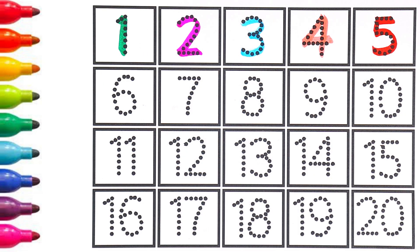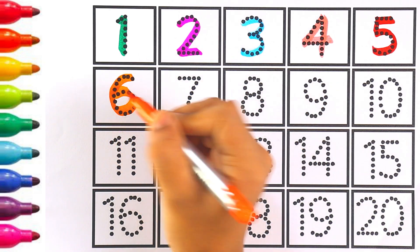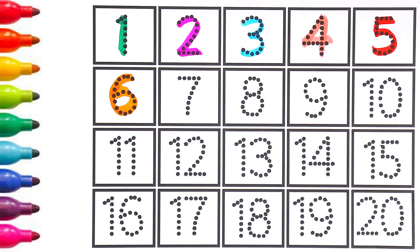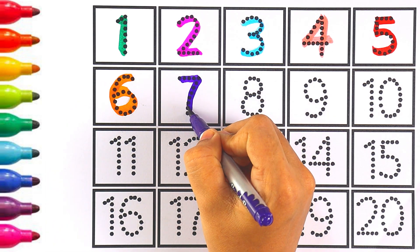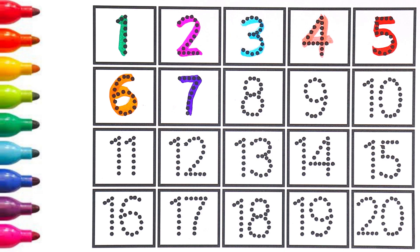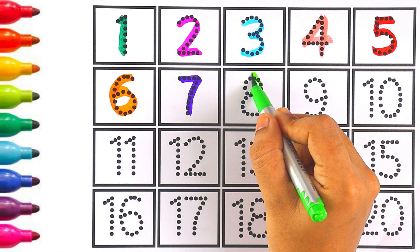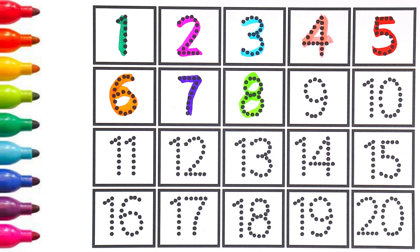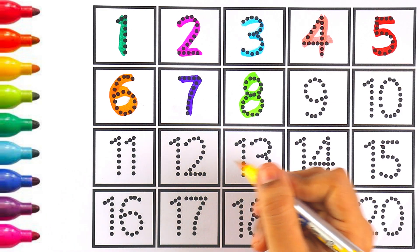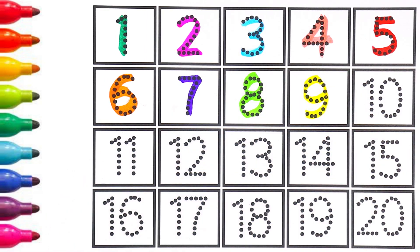The next number is six. I'm using orange color for number six. Purple color — number seven. Light green color — number eight. Next number is nine — I'm using yellow color for number nine.